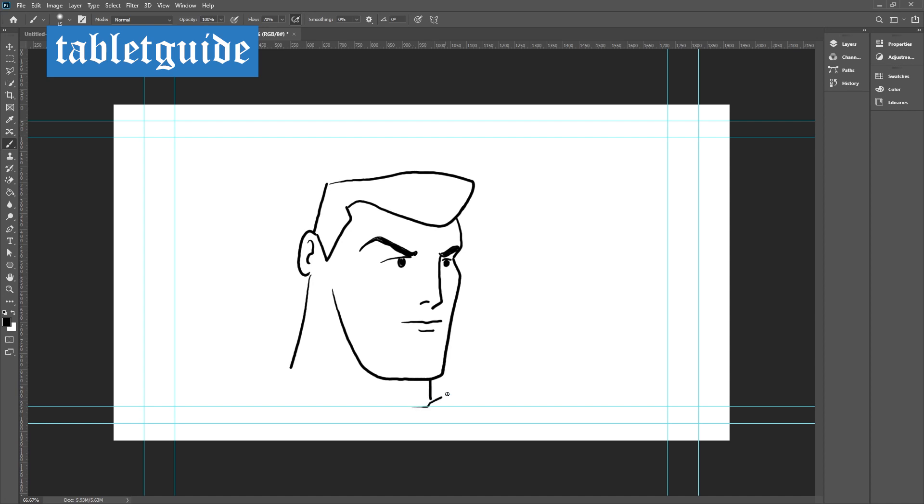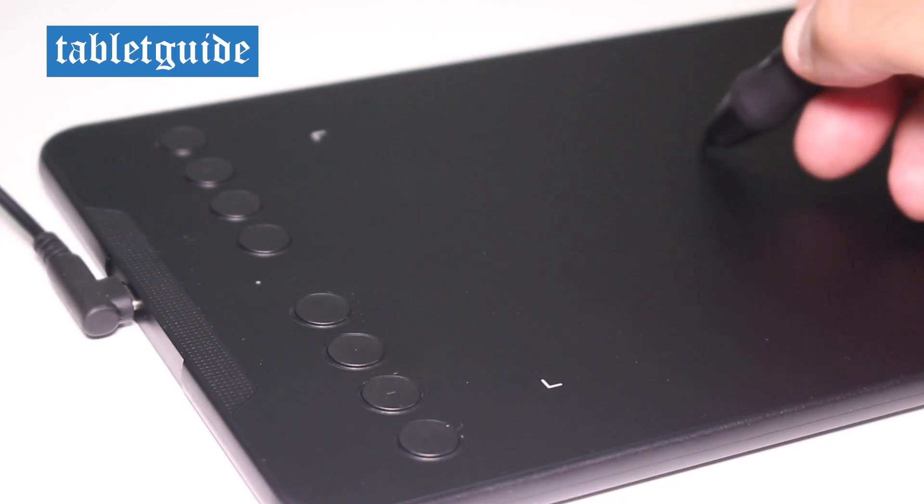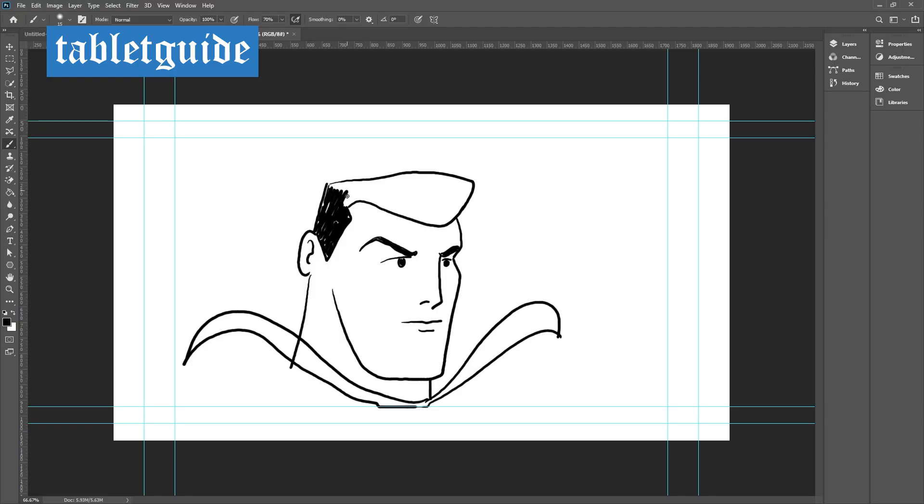If you draw a line you don't like, switch to eraser mode and rub it out.